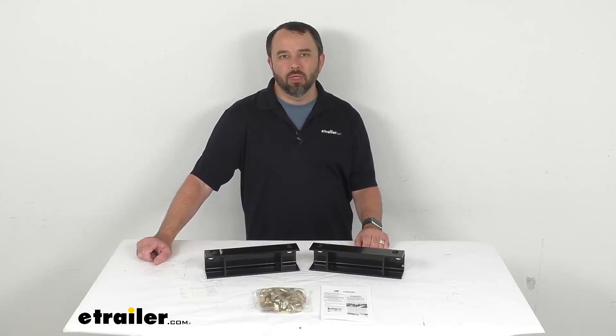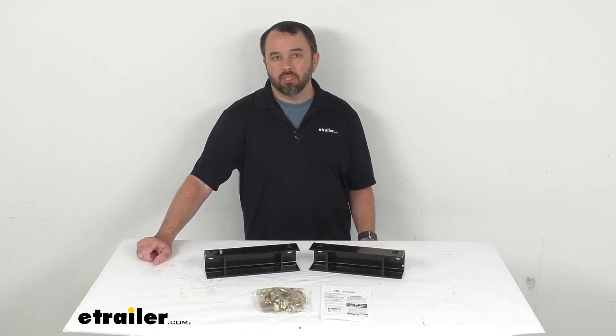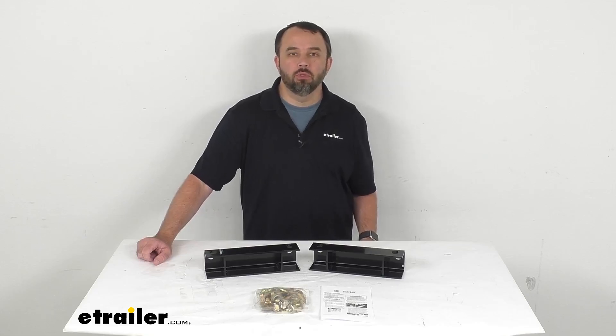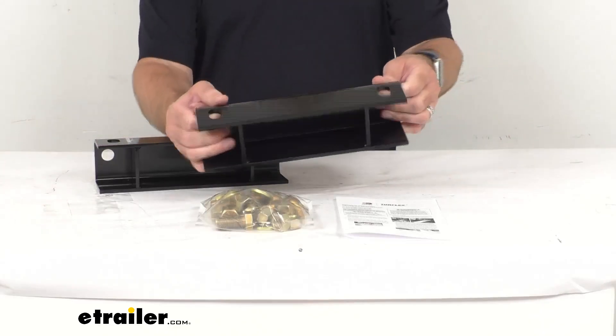Hi everybody, Andy here with eTrailer.com. Let's take a real quick look at this Torflex single axle lift kit. This lift kit is going to raise your trailer frame to provide 2 and 7/8 inches of additional clearance between your trailer frame and axle.